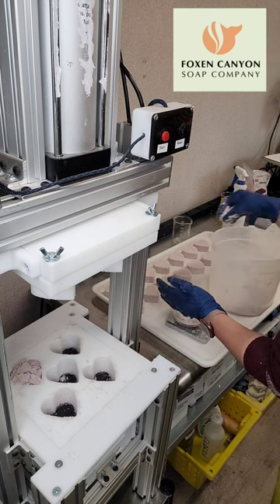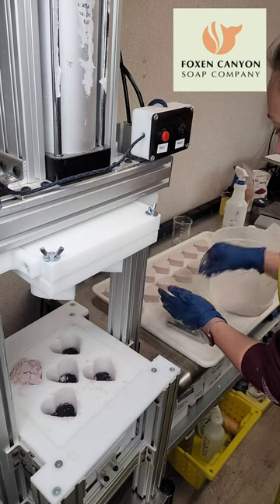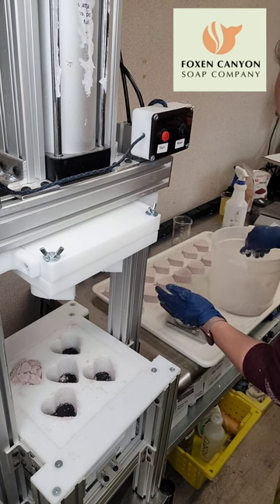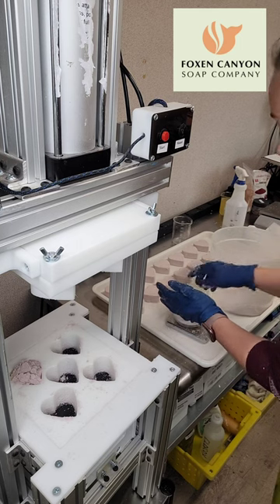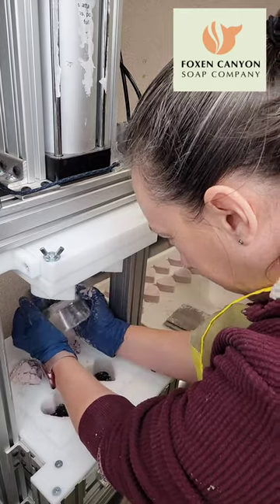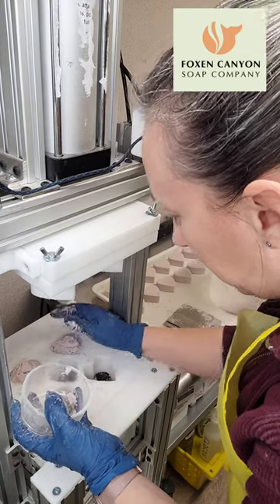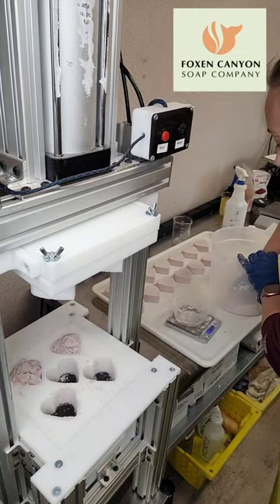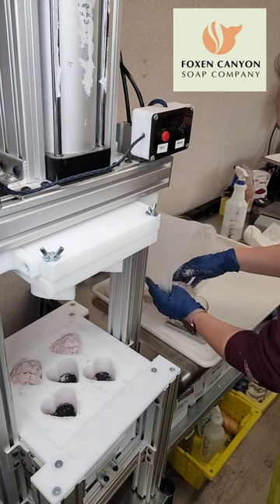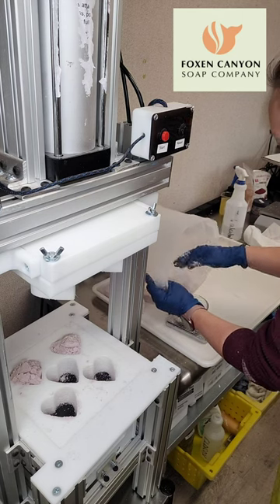I suggest 70% alcohol because it has a good amount of water in it, and you want the bath bombs to actually partially activate in order to grip together. I know it's scary, but if you don't allow at least a little bit of activation, it will just fall apart and be crumbly. You don't want a crumbly, powdery bath bomb — they don't ship very well. I want my bath bombs to be rock hard so I can ship them and my customers can drop them without them exploding into powder.